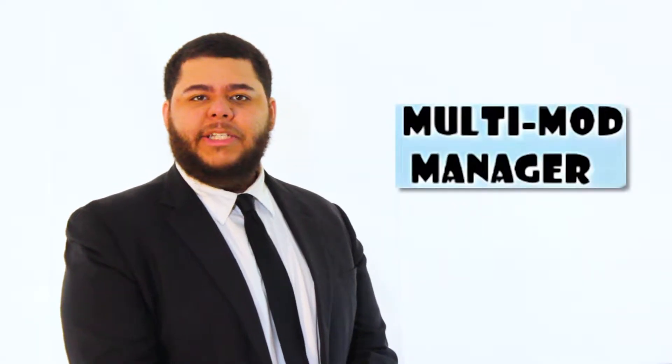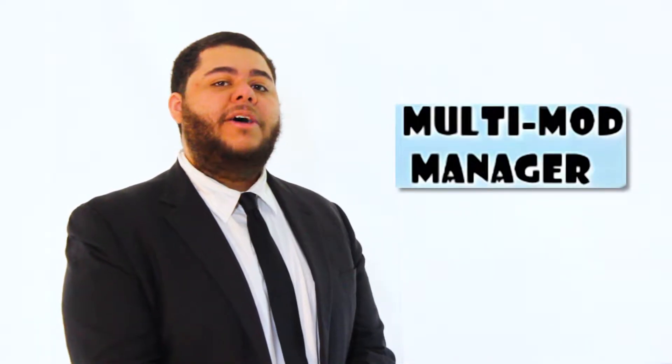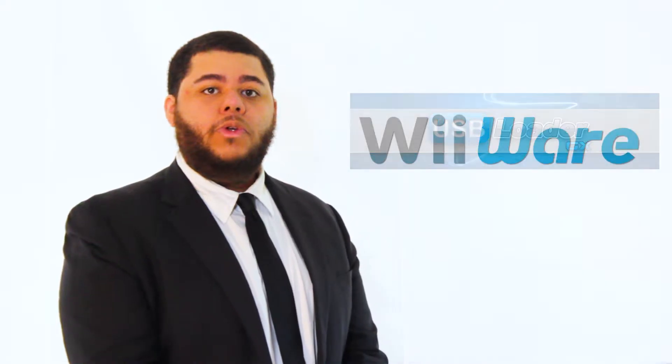Hey there, I'm John. And welcome to Modded Wiis and You, your one-stop shop for all things homebrew on your newly acquired, completely legal, modded Nintendo Wii. Today we'll be installing and setting up Multi-Mod Manager, a homebrew application that'll allow you to manage WADs on your Nintendo Wii. WADs can come in the form of either channel forwarders for other homebrew applications or eShop content. So without any further introduction, let's move on to the installation.